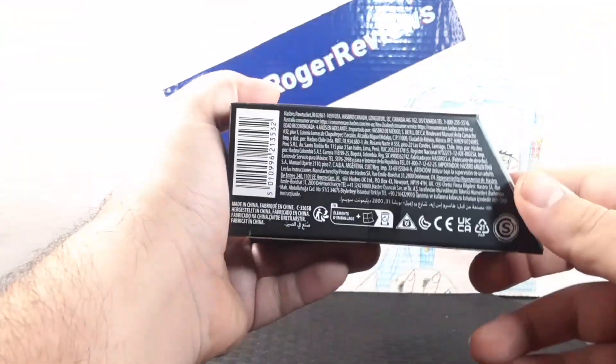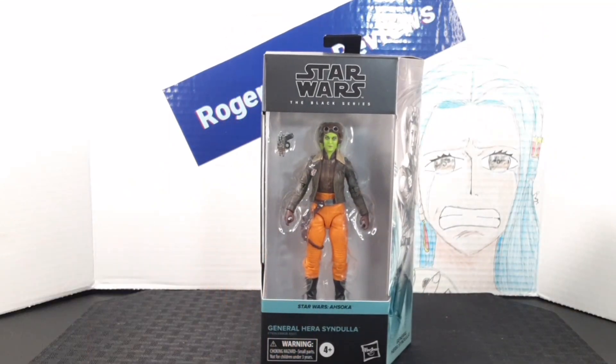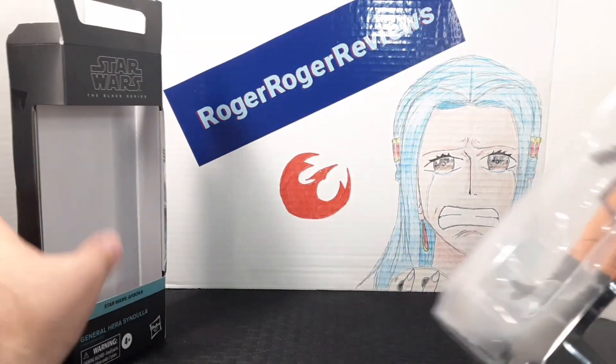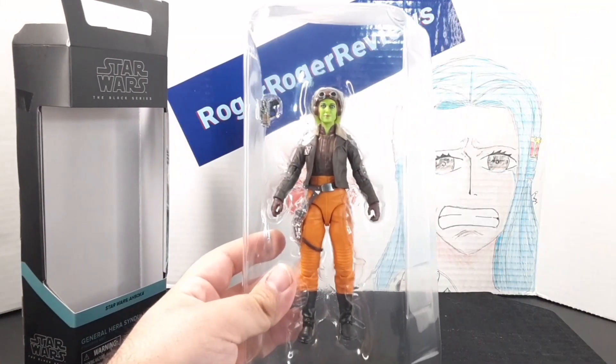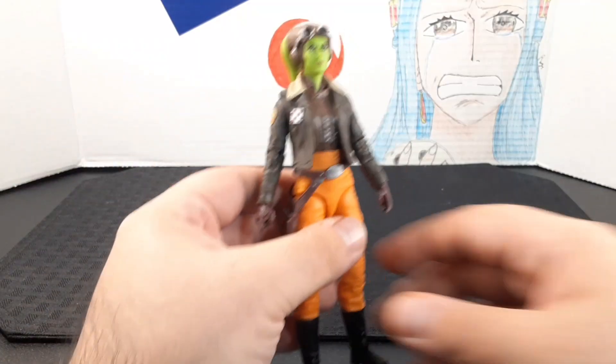Here's the side of the box, the bottom, and the top. I'll go ahead and take her out of the plastic and see what's inside. Here she is, out of the box — let's look around up close.